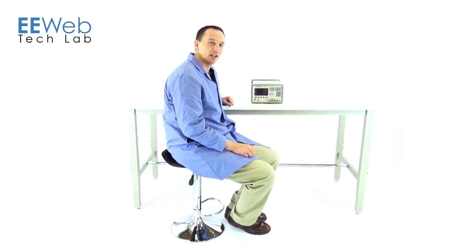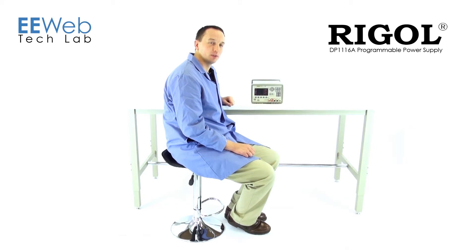Hi, I'm Chris Anderson at the EE Web Tech Lab. Today I'll be reviewing the Regal DP1116A Programmable DC Power Supply.